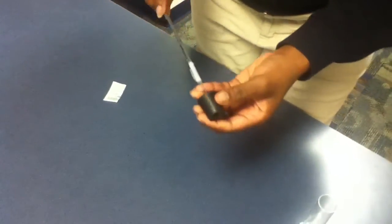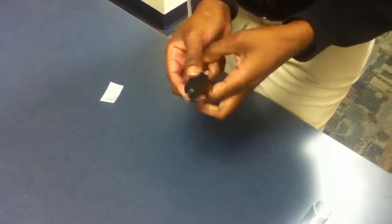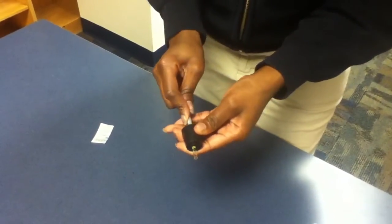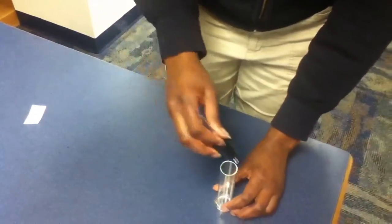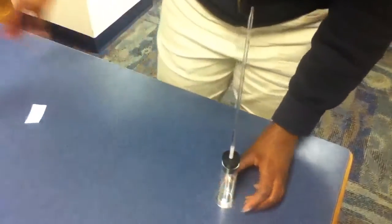Next, take the stopper and put the pipette through the stopper. Push it down, then take the pipette and the stopper and push it down into the glass cylinder.